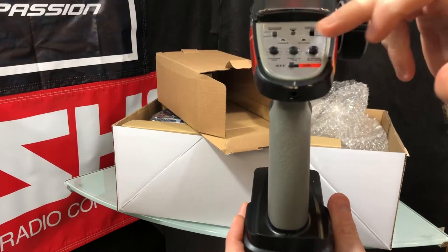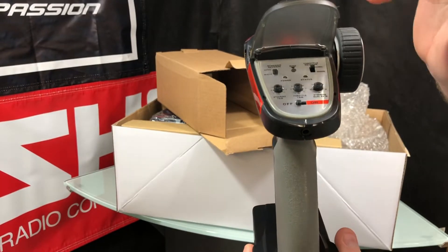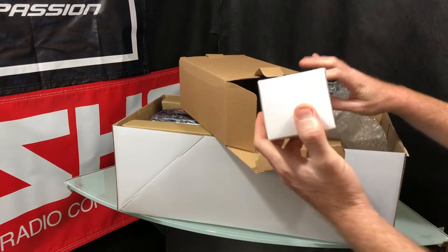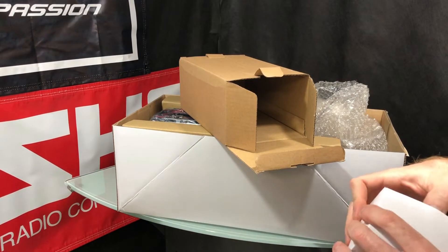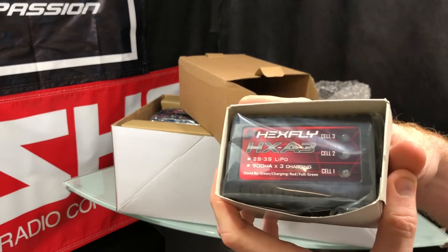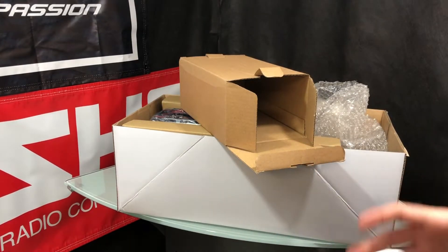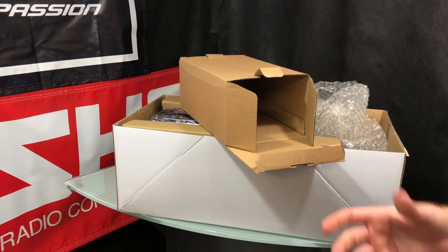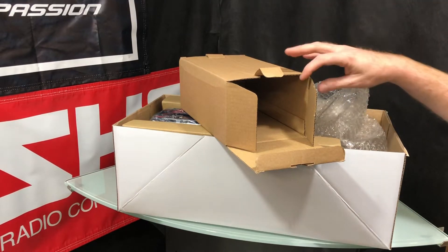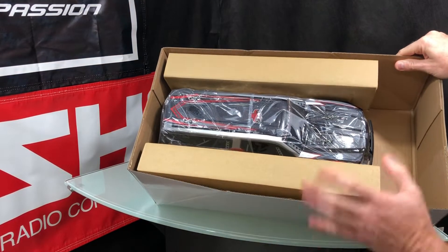On the top of the radio you have your power, your different trims, reverse, and all that stuff for the electronic speed controller or your servo. Those settings are all in there. For anyone new to the hobby, the only thing you need to grab for this particular kit is four double-A batteries and you're good to go, because they provide the lipo charger as well as a lipo battery inside.